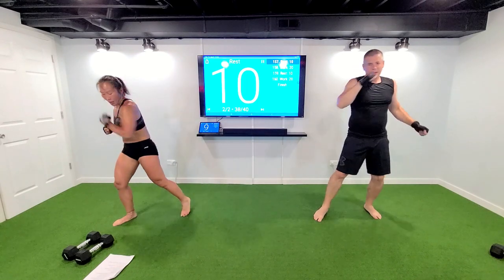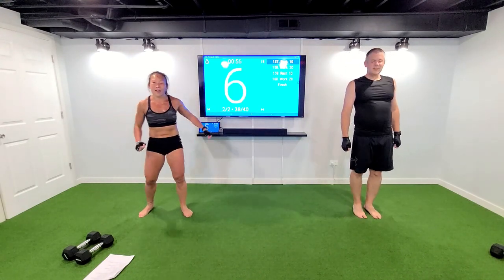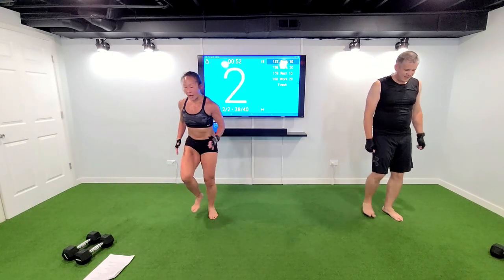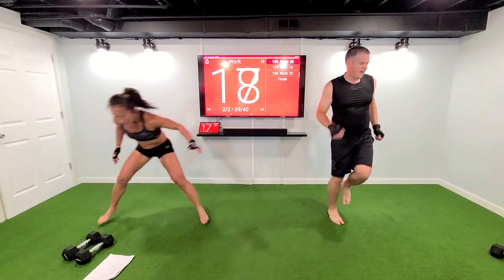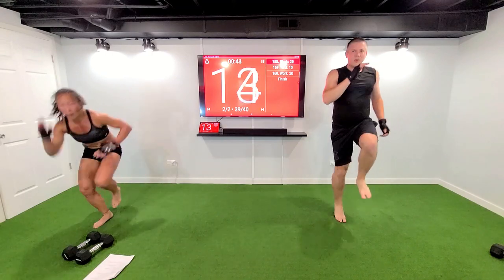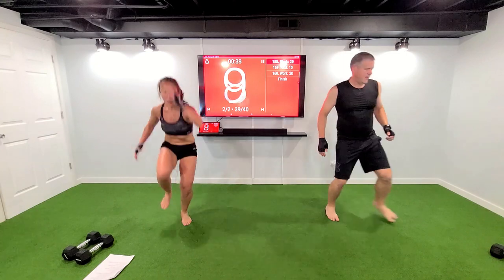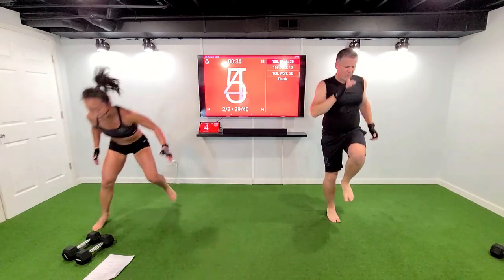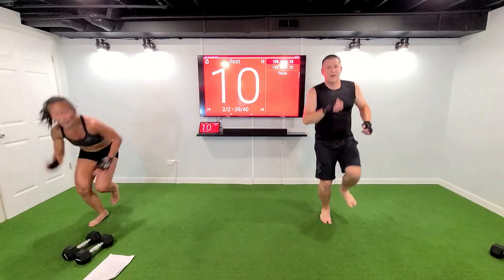Three, two — skater hops. Two more left, what do you got? Skater hops — if you want a little more, sneak it off the ground. Come on, push your arm up in the air. Ten seconds, in five, three, two.